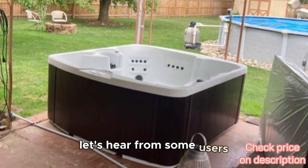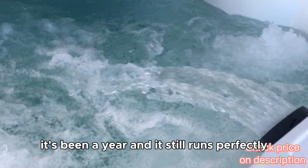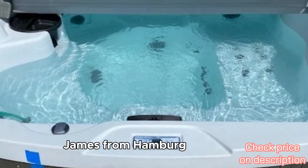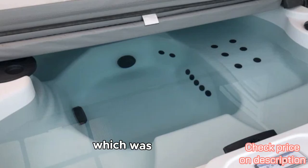Let's hear from some users. Lisa from Fircrest, Washington: absolutely love it. It's been a year and it still runs perfectly. Maintenance is straightforward, and it fits beautifully in my yard. James from Hamburg, New York: I faced issues with delivery and temperature maintenance, which was frustrating.